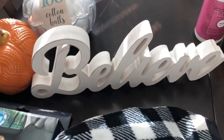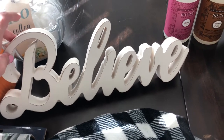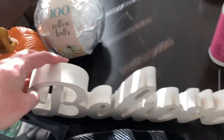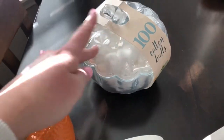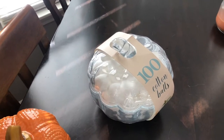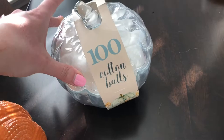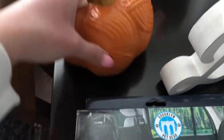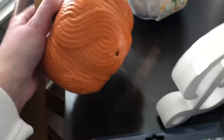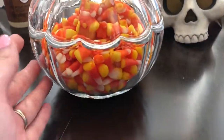They have Christmas stuff out already — I know, unbelievable. But 'Believe' is my favorite Christmas word and I love it in cursive — this just spoke to me, it's $10. This has 100 cotton balls in it but it's like a beautiful glass pumpkin, so I'm going to take the cotton balls out. My sister actually sent me a huge bag of candy corn, so I'm going to put the candy corn in here so it's like an orange pumpkin. I don't know if the candy corn will stay fresh but it's more for decoration. This was only $7. I also got this orange pumpkin — it has that scented stuff in it, and this was $8. That's all the fall things I got today.